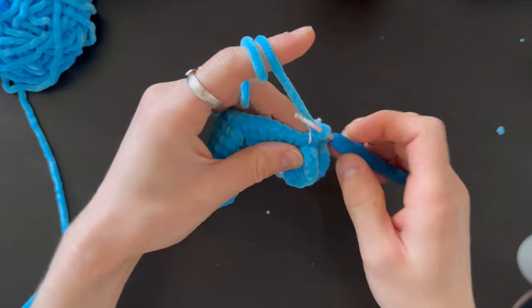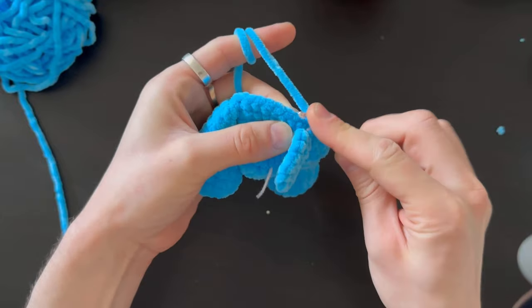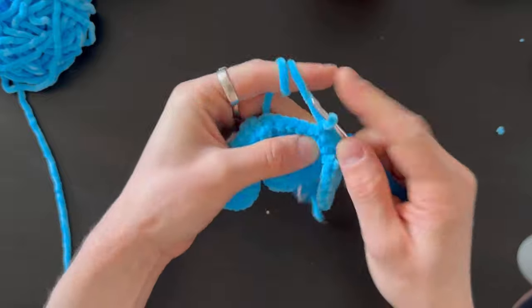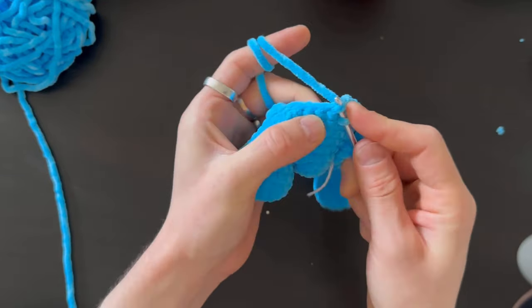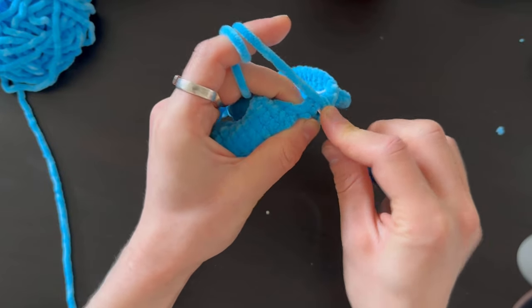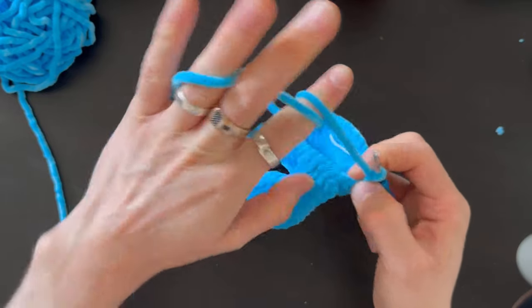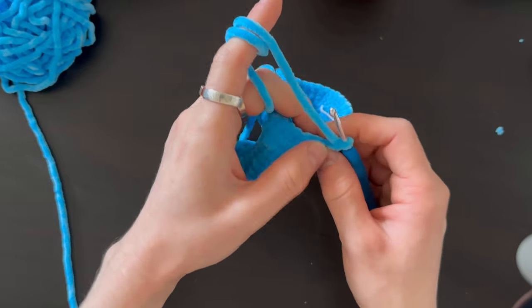Next row: four stitches, then one hidden decrease — taking the front loop from both stitches and crocheting together — six times. After finishing the decreases, do one row without any changes.